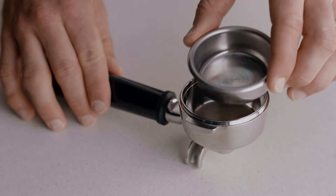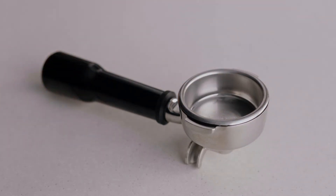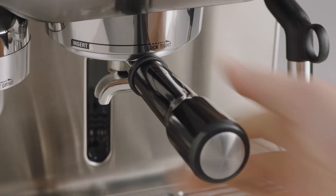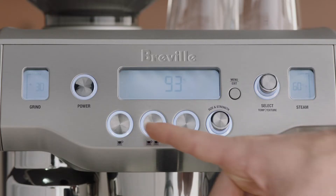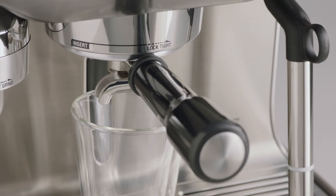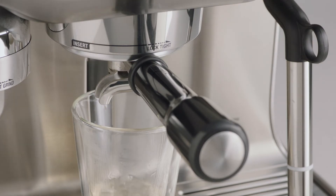Before your first extraction, insert the filter basket you intend to use for your shot into the portafilter. Insert and lock the portafilter into the group head. Run a short flow of water through the group head by pressing the 1 cup button. Allow water to flow for 5 seconds, then press the 1 cup button again to stop the flow. This will purge any ground coffee residue from the group head and stabilize the water temperature prior to extraction.